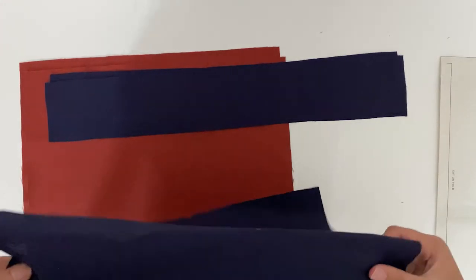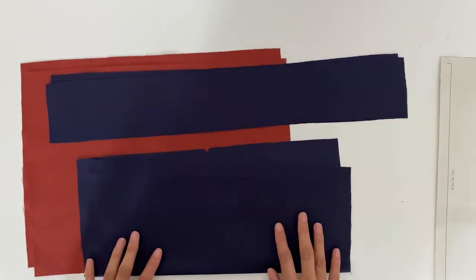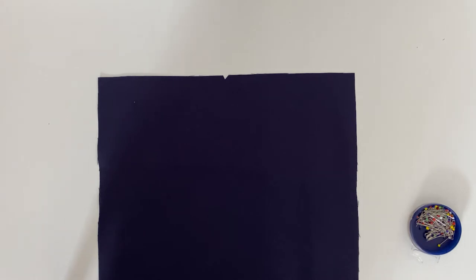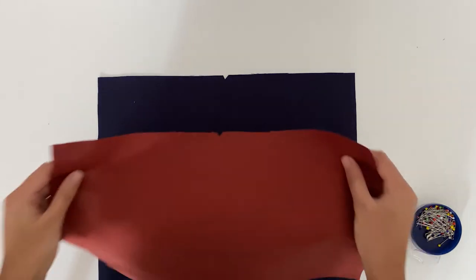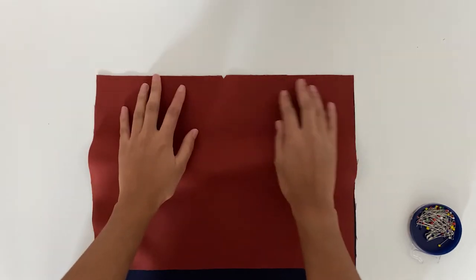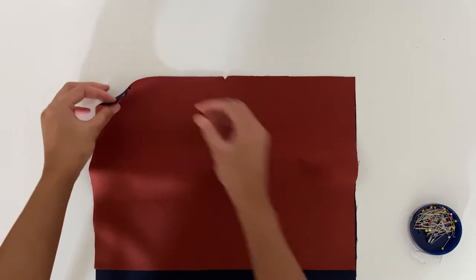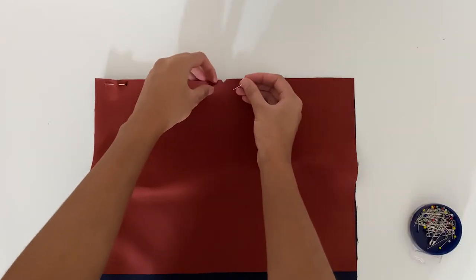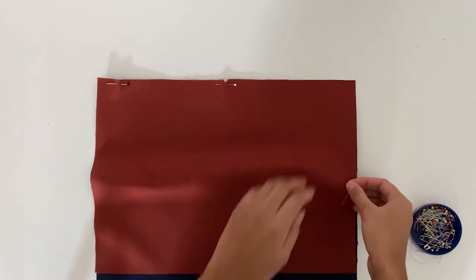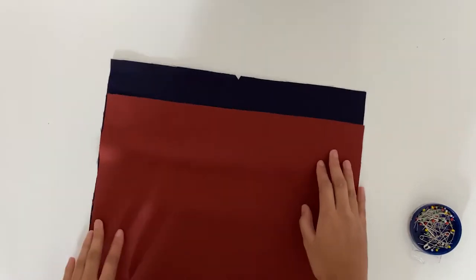I really love the combination of the rust and navy because it feels really stylish and modern. So let's get started with this project. The first thing you'll want to do is take the bottom bag piece and flatten it out, then with right sides together take the top bag piece and place it on top, matching the notches. Pin across the edge, flip the bag around and do the same thing for the other edge.